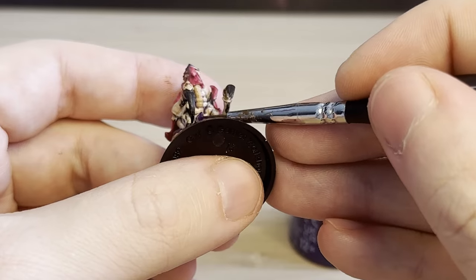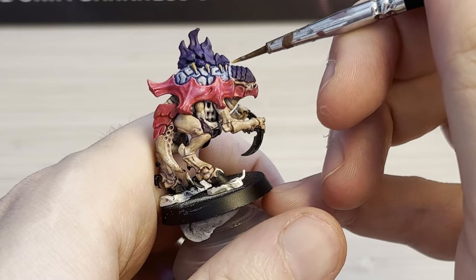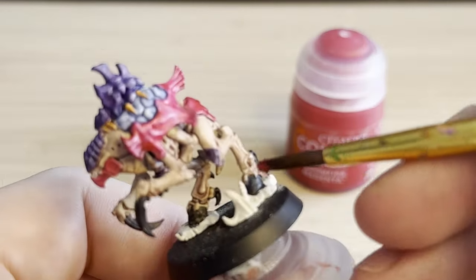I'm super excited to do this. I haven't really been painting many of my Tyranids, so let's see how it turns out.